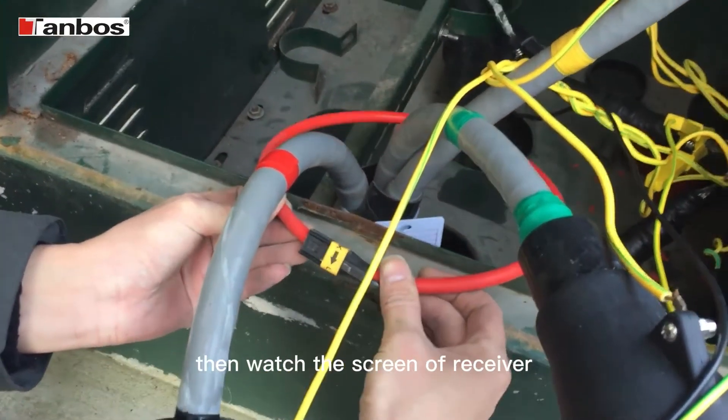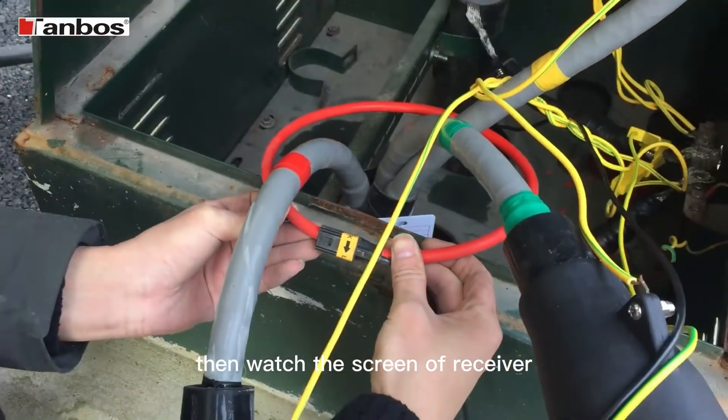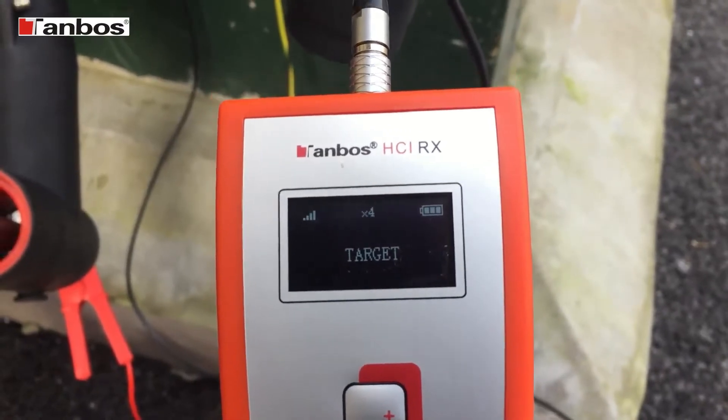Then watch the screen of the receiver. It shows 'Target' — it means the tester is good.